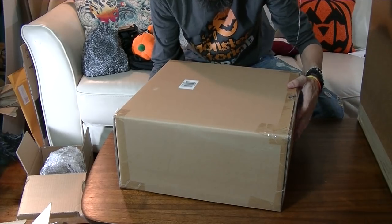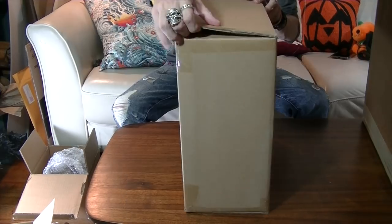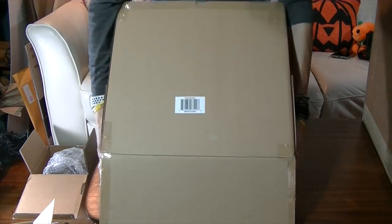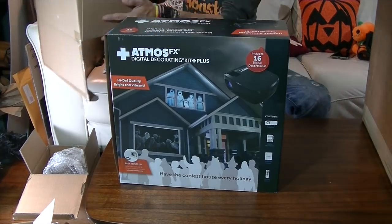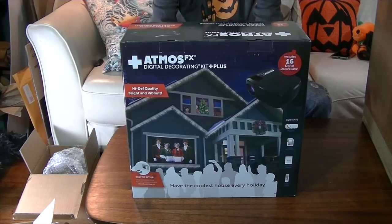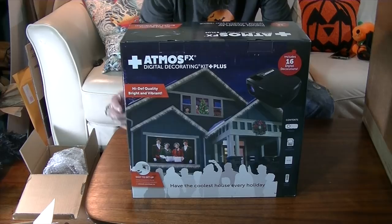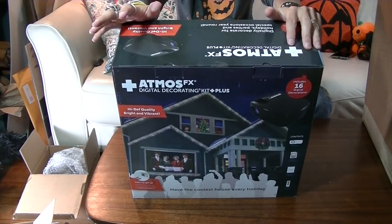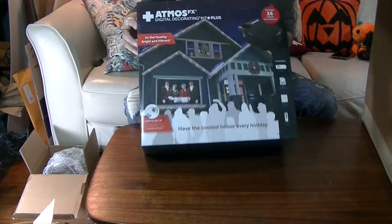This is the size of box I thought I was getting. This is the AtmosFX digital decorating kit plus — this is high definition. It comes with some digital decorations already, a remote control, and projection material that is four foot by six foot. Let's see what's in the box.